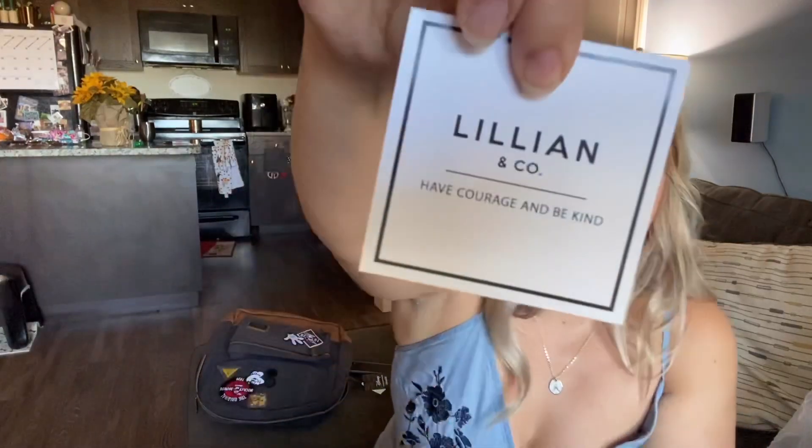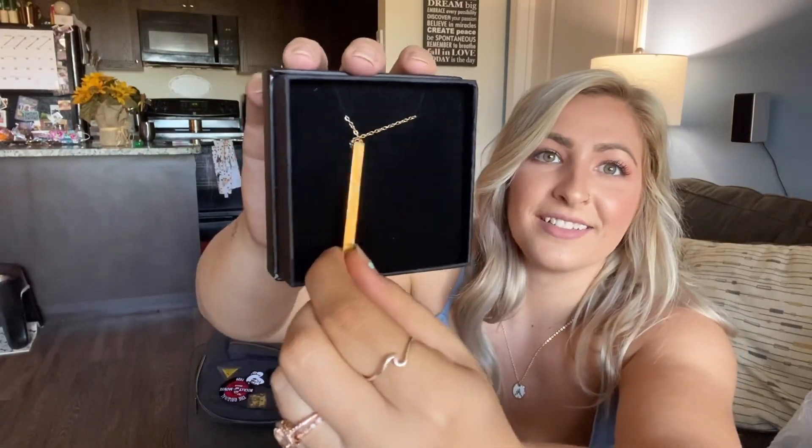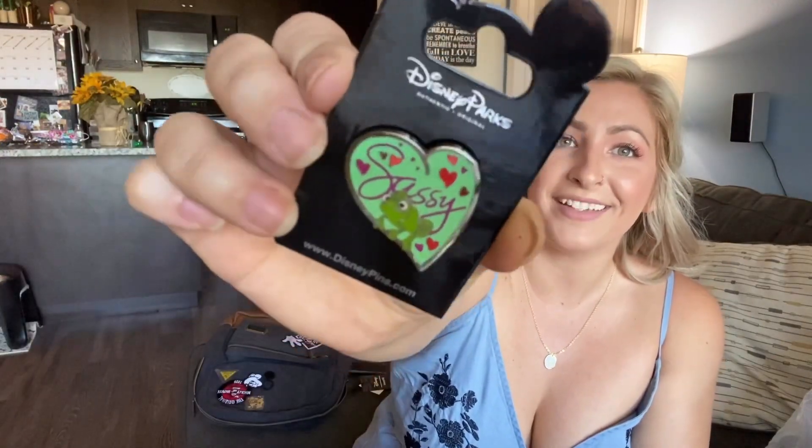Next I see something from Lillian & Co — it's actually a necklace, not a bracelet. It says 'have courage and be kind' — 'have courage' on one side and 'be kind' on the other. That's so pretty. I have a couple of Lillian & Co bracelets, but I am such a gold necklace and gold jewelry kind of girl, so this is so perfect. And then there's a parks exclusive pin — it's a Pascal pin, because I absolutely love Rapunzel and Pascal is one of my favorite little sidekicks. It says 'sassy' because that's what I am!